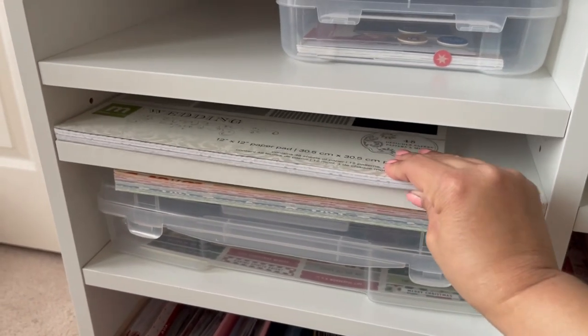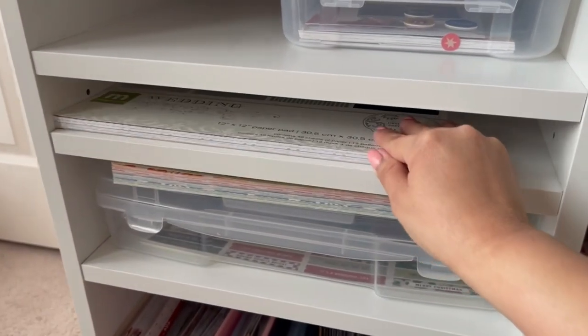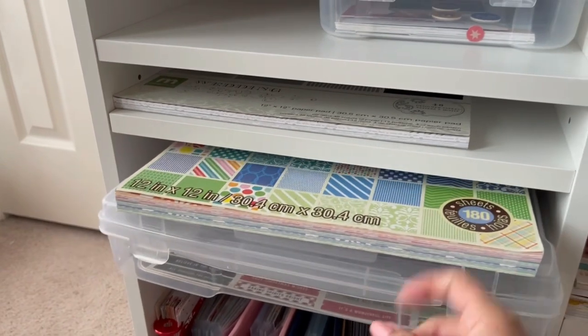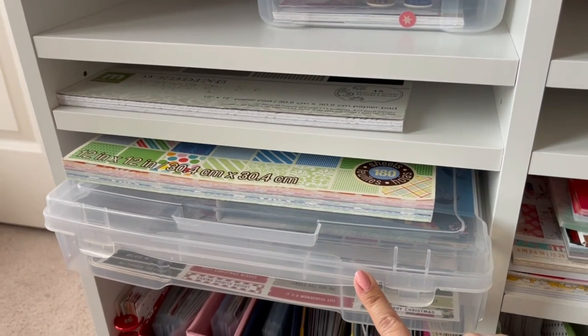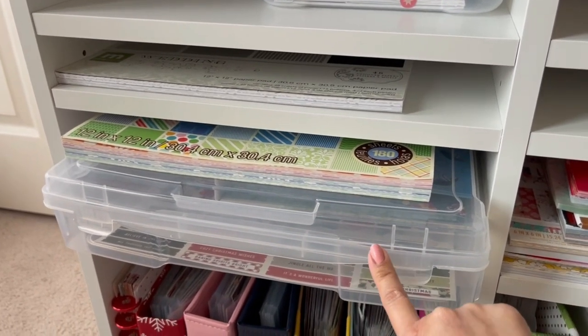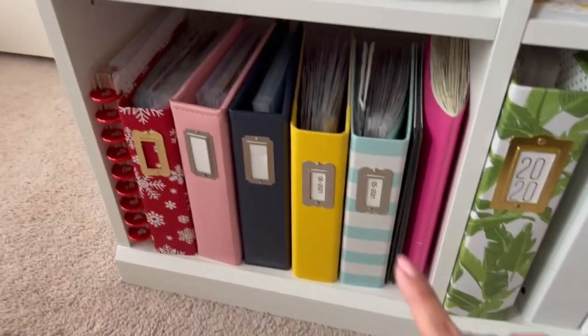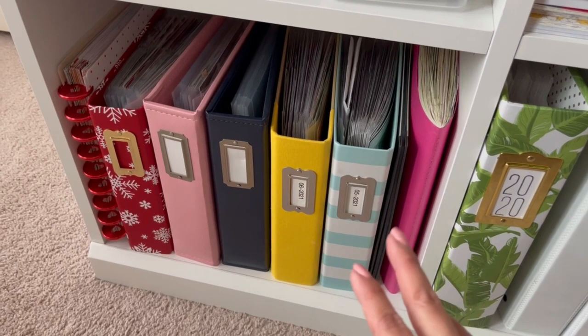Next are my paper pads. I have all my paper pads close by. I also have my December Daily from 2022 that I need to complete, and then a collection of memory albums.